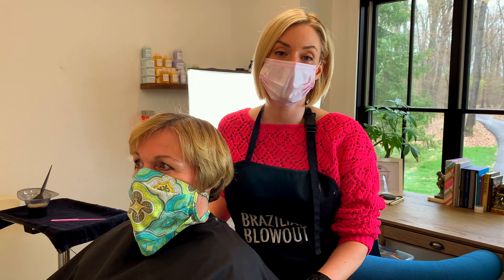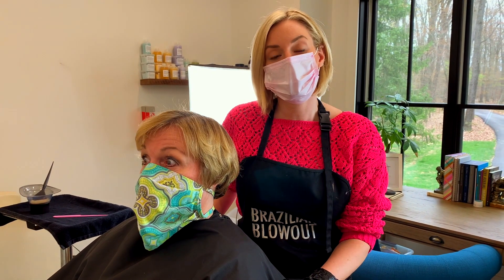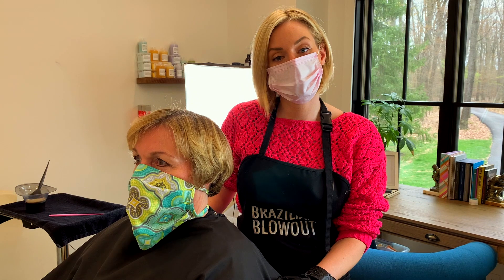Hey guys, Megan here with Beautiful by Megan Horst and my mom Beth. We have been in quarantine, so she has quarantine hair and her roots are way longer than we usually let them get. I thought I would take this time to make a little video and give you guys some tips on applying your hair color at home.